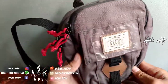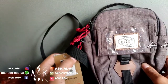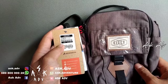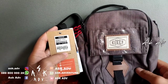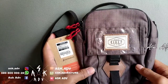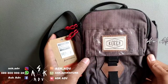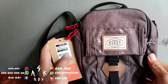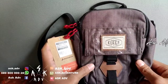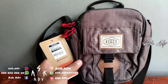Jadi mungkin cukup sekian video tentang tas Eger ini, atau travel pouch ini, Travel Pouch Sanders 5. Kalau pengen mau belanja, langsung di ASK.ADV juga menyediakan banyak perlengkapan atau peralatan outdoor seperti keril, sepatu, dan lain sebagainya. Jadi langsung aja kunjungin. Sekian. Wassalamualaikum warahmatullahi wabarakatuh, terima kasih telah menonton.